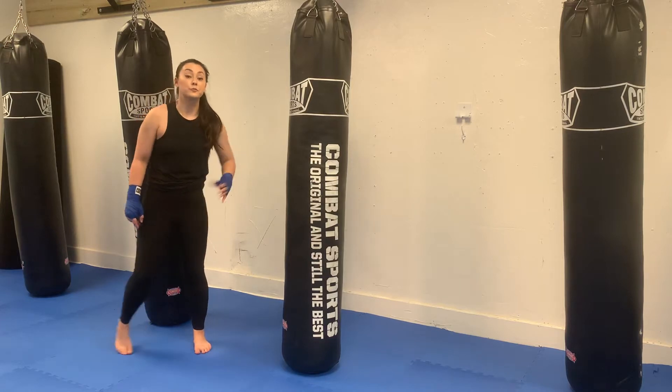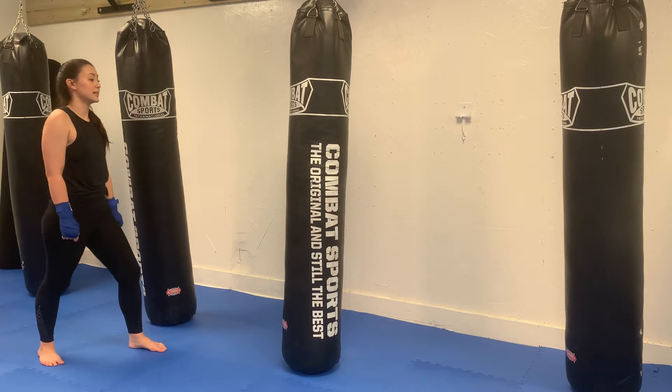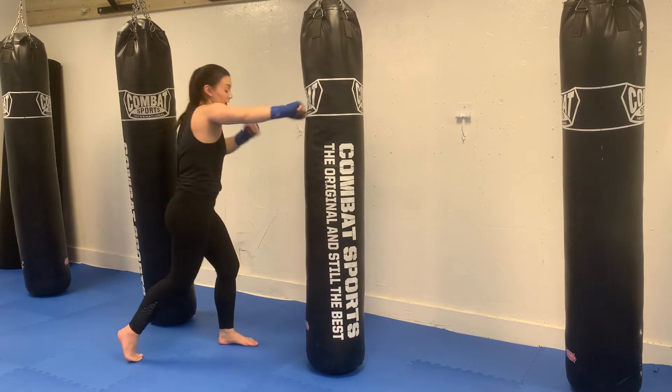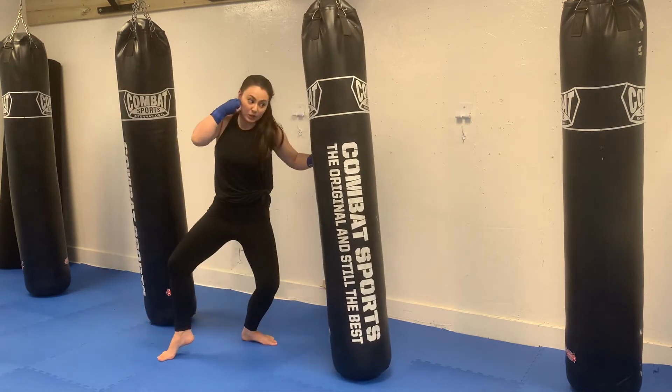Teep cross hook, or front kick cross hook. Starting in my orthodox stance, I'm going to step up and throw the front kick. And when I plant my foot, I'm finishing with that cross. So step up, teep, cross, body hook.